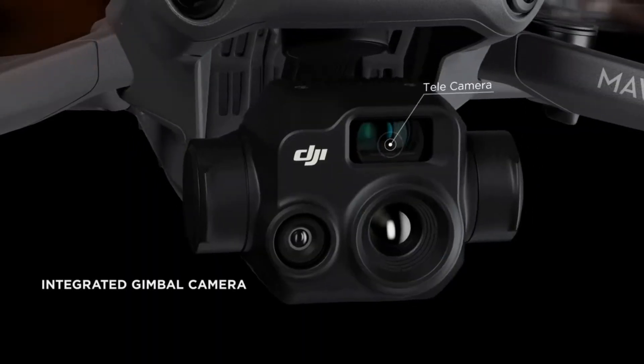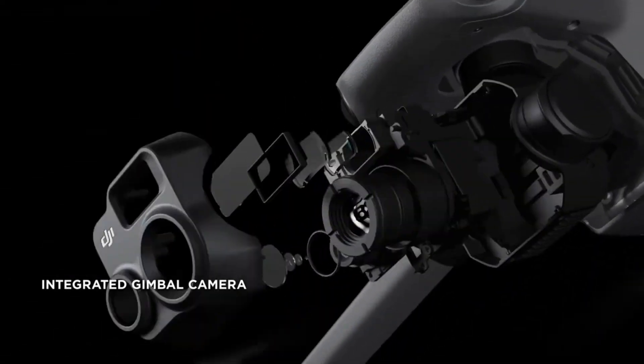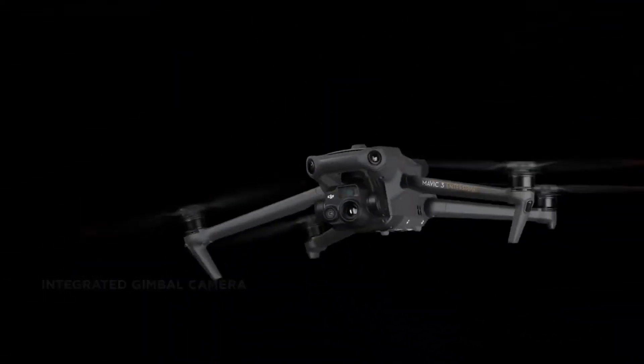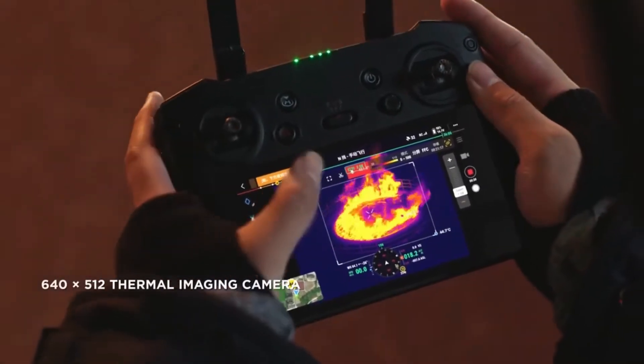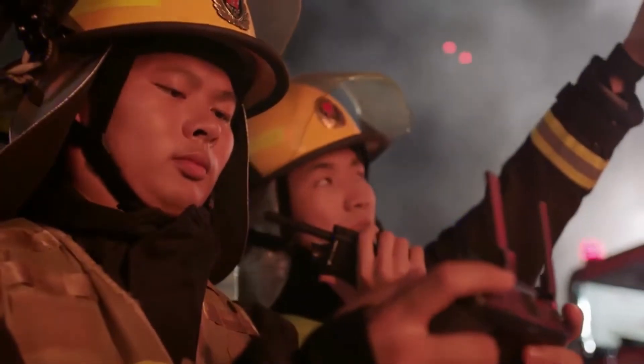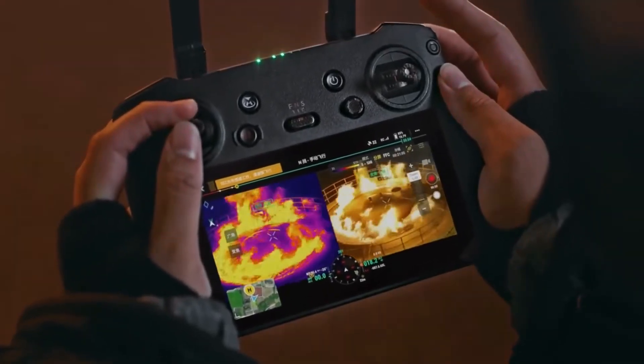In addition to the zoom camera, DJI Mavic 3T integrates a wide-angle camera and a thermal camera in its compact gimbal module. Clearly detect and inspect thermal sources and work at night without worry. Double efficiency by scaling both thermal and vision cameras at the same time.